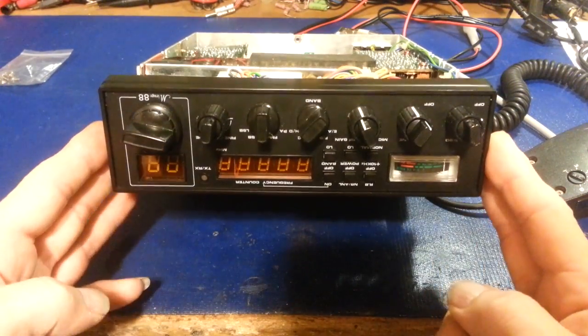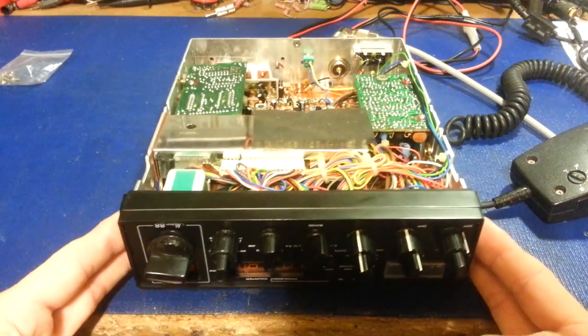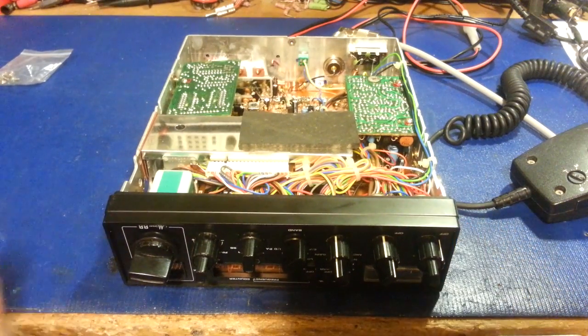This is a Mirage 88. A customer brought it in to have it checked out, gone through, have a transceiver alignment done to it, and the main thing was no output power.